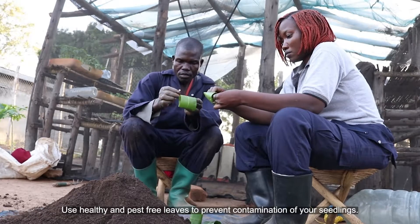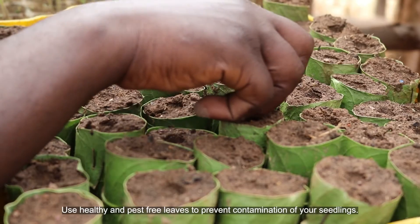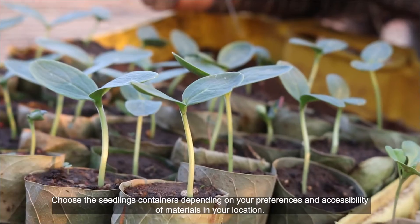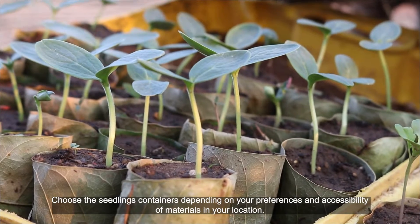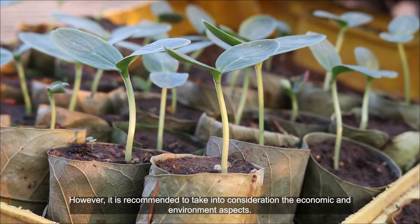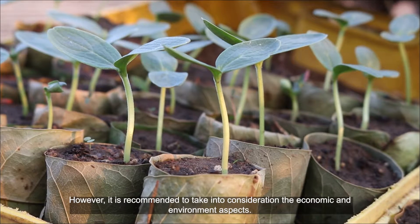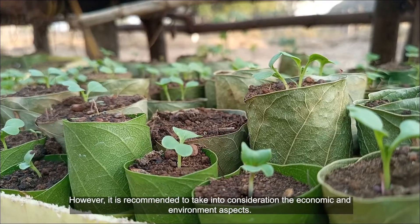Use healthy and pest-free leaves to prevent contamination of your seedlings. Choose the seedling containers depending on your preferences and accessibility of materials in your location. However, it is recommended to take into consideration the economic and environmental aspects.